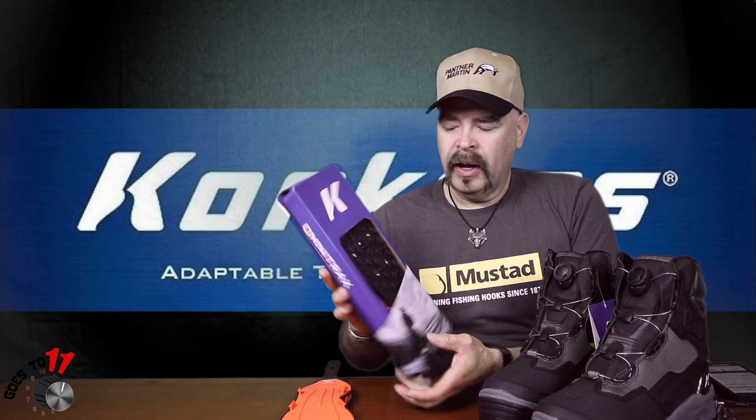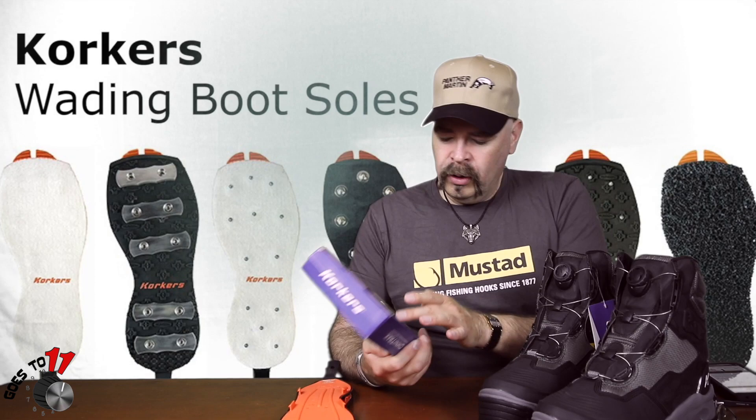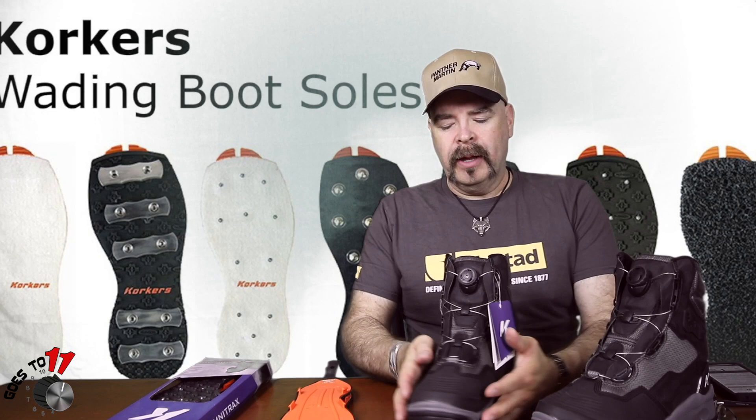I'll put the different ones up on the screen for you — they come with the triple thread aluminum bar, carbide spikes, aluminum hex discs — there's a whole assortment of different soles that are interchangeable with the Dark Horse brand, which makes it a very versatile boot.